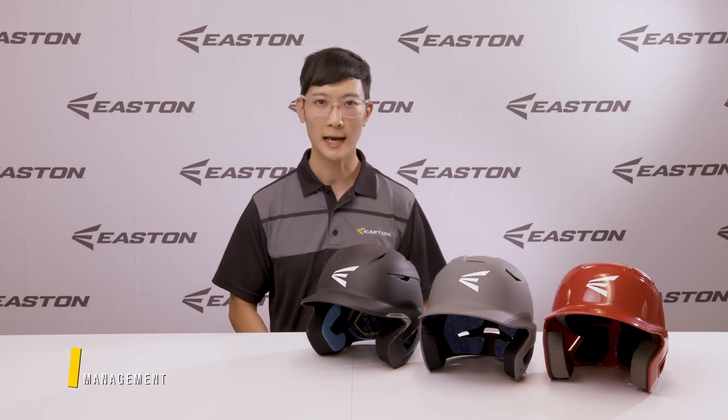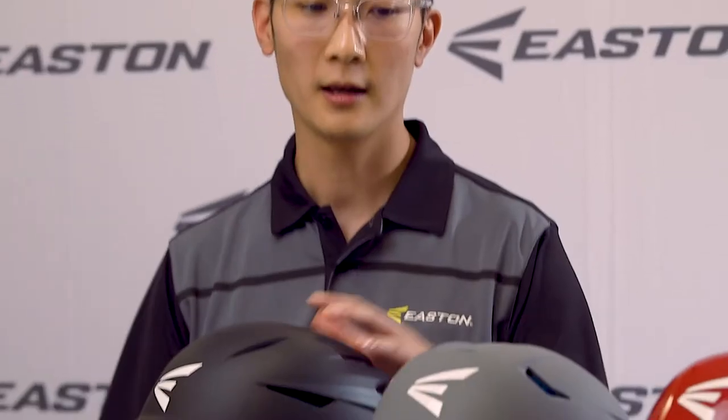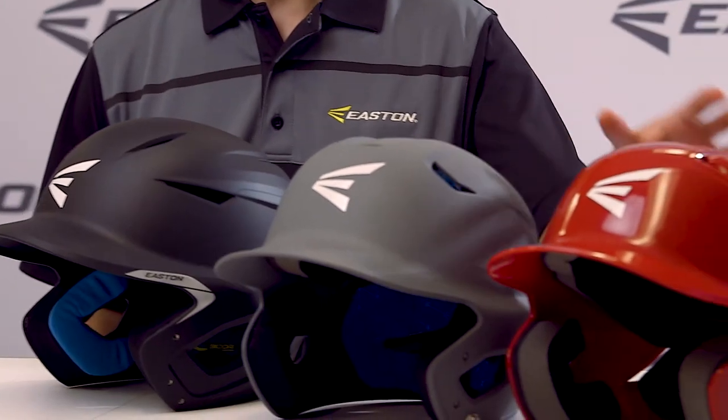Hey guys, Ian here, Category Manager for Easton Batting Helmets. Today we're going to talk about our three main batting helmets in our baseball line: the Pro X, the Z5 2.0, and the Alpha Batting Helmet.